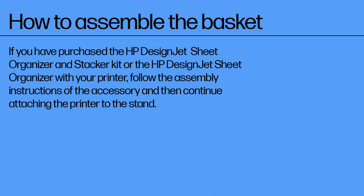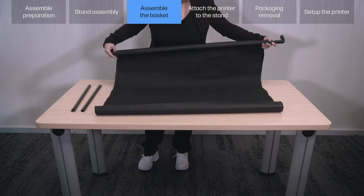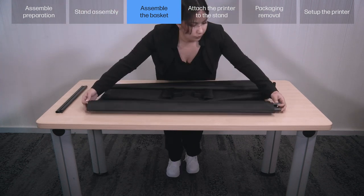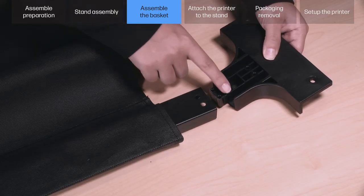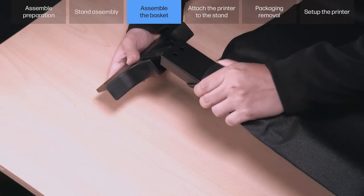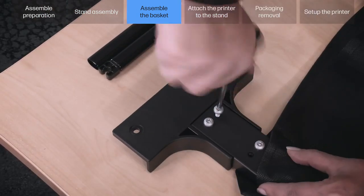How to assemble the basket. If you have purchased the HP DesignJet Sheet Organizer and Stacker Kit or the HP DesignJet Sheet Organizer with your printer, follow the assembly instructions of the accessory and then continue attaching the printer to the stand. Unroll the basket fabric G and insert the rear cross tube H. Diagonally insert the left and right brackets I to the rear cross tube H by pushing them into place. Fix them in place using 4 T25 screws on each side.